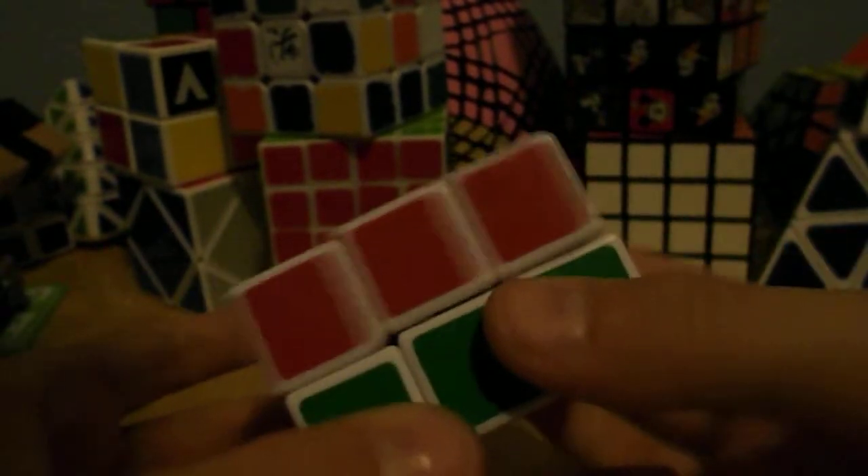Now as for solving it, it's not that hard. I figured out, based on my knowledge of this 3x3x2 — this is the landline version — I do solve it a little bit differently, but it's pretty much the same.